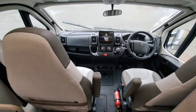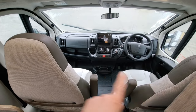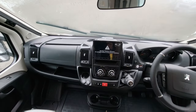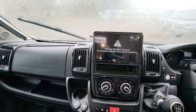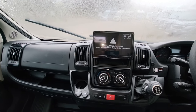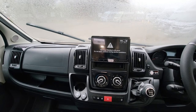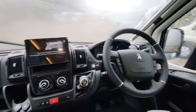Inside the cab, both the driver's and passenger seats do swivel around, which makes great use of the space. We've got this touchscreen stereo with Apple CarPlay and Android Auto, so you can link your mobile phone and use Google Maps or Apple Maps with live traffic feed — very handy — and of course DAB radio with all the latest functions.